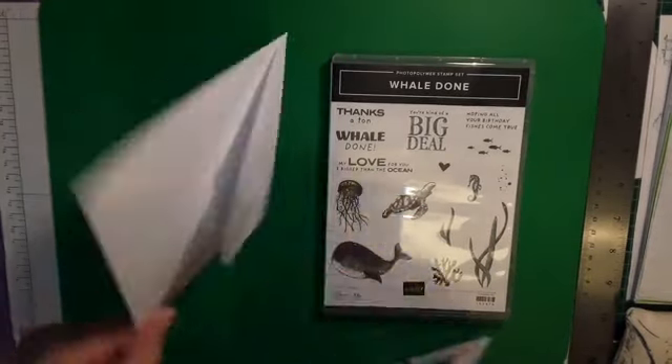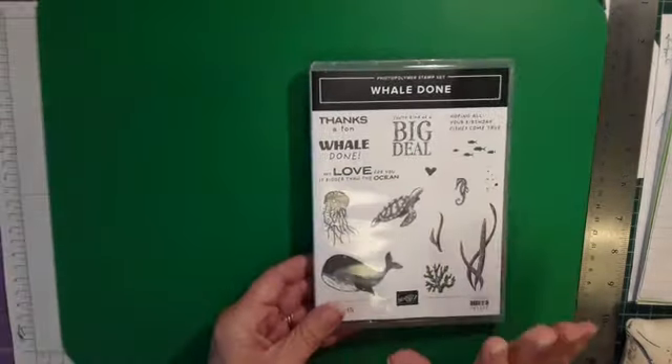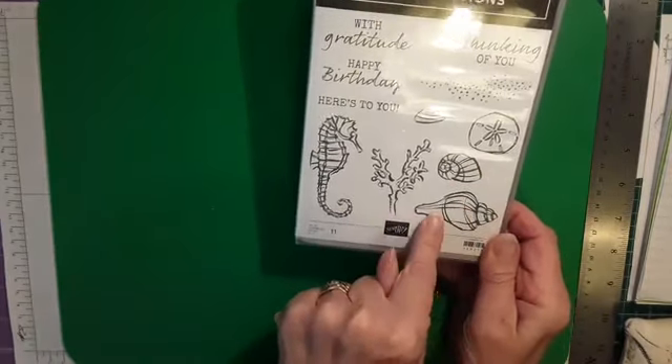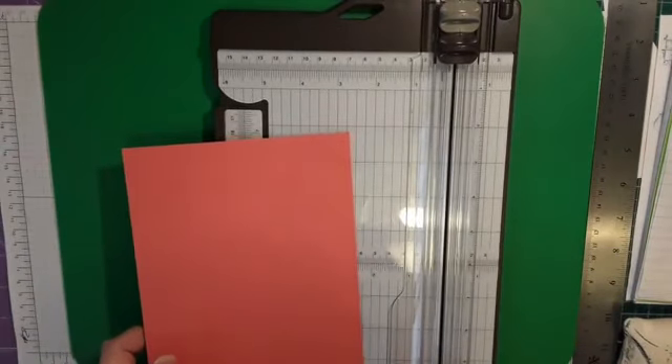I decorated the envelope as well. Today we have one a little bit more stepped up — it's still a fun fold but there's a little bit more to it. We're still using this stamp set and we're going to use this sentiment: 'Hoping all your birthday fishes come true,' hence the theme. I've also used some stamps from Seaside Notions — the coral, the seahorse, and some shells, so we've fussy cut those as well. It's a lot of fussy cutting today! I'm using Calypso Coral cardstock, bringing in my trimmer for some scoring and cutting.